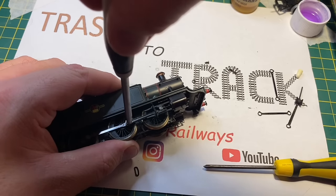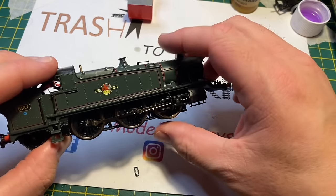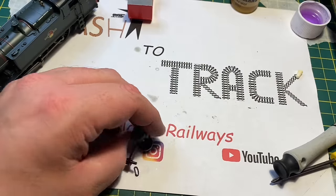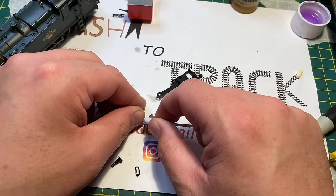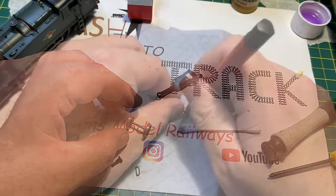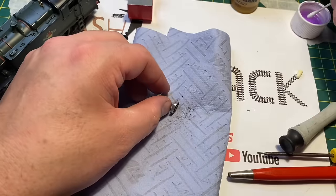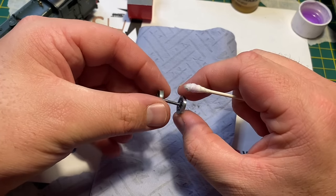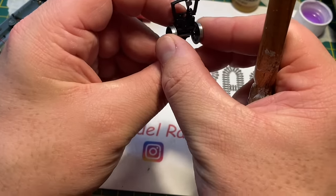Now it's time to rebuild the motion. Putting the coupling rods on the correct way with the oil box representations facing upwards, the hex nuts are tightened to the correct tightness, and the side and piston rods are then added. The center crank pin is then tightened up — it was quite fiddly putting the piston rod back into the slide bars. Great Western Railway locos have very simple valve gear to work on but it's just a bit fiddly. Checking the quartering on both sides to make sure it's still okay. I'm also cleaning the front pony wheel which has unclipped itself; there was some carbon build-up. I'm going to change this wheel as the flange is extremely fine, it doesn't sit well in the holder, and it falls out — so I'll look at replacing it with a genuine Hornby prairie part.